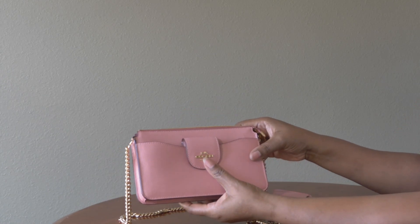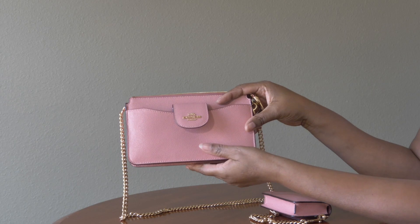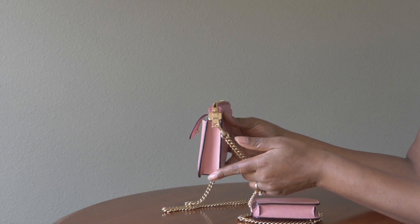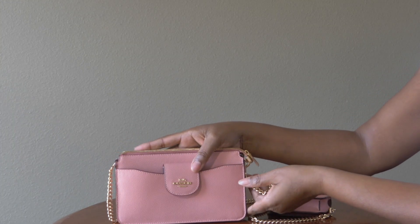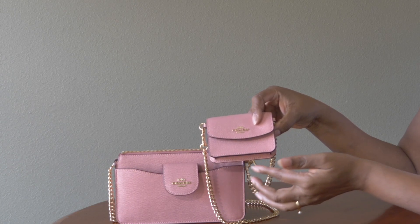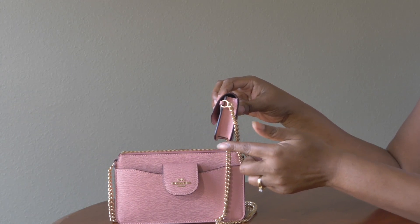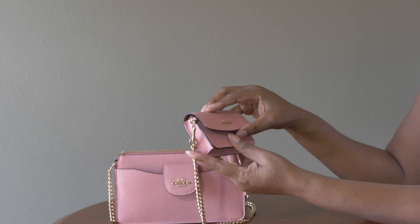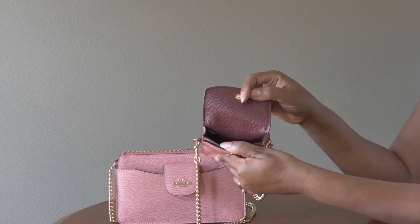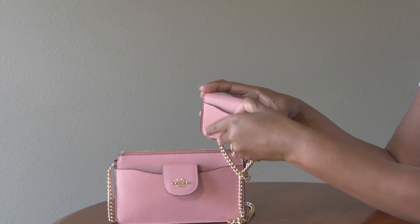The measurements on this part of the bag are eight and one quarter inches in length, four and three quarters inches in height, and one and one quarter inches in width. The dimensions on the card case are four inches in length, three inches in height, and one inch in width. The card case has a little front pocket that you can put cards in, with additional card slots on the inside. It does have a snap closure for security and also has a back pocket.